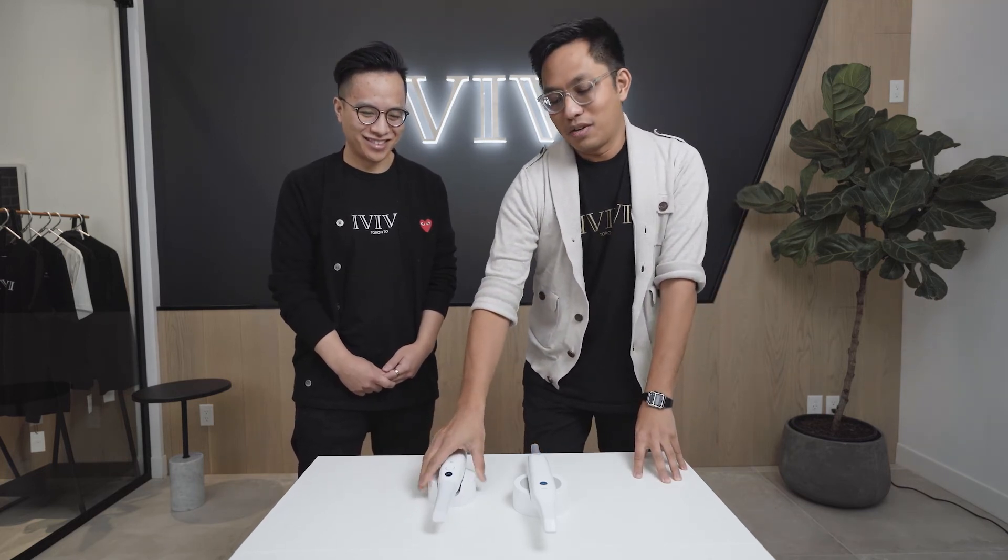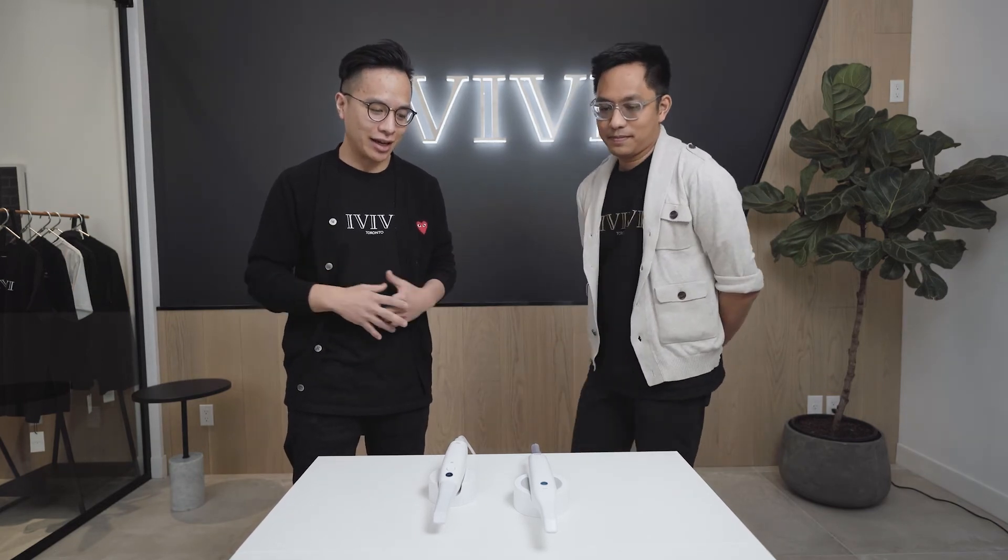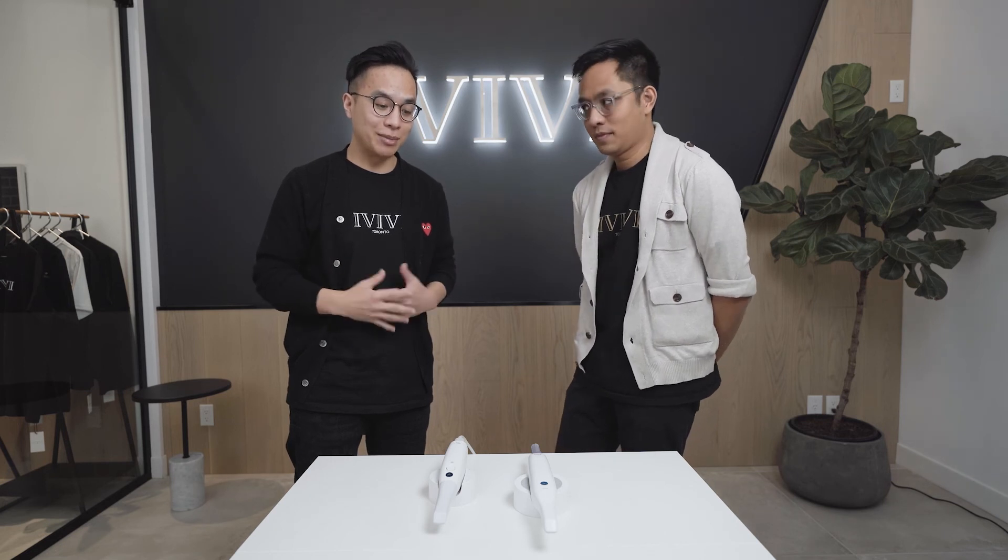Mark and I are going to be going over a lot of content about the Medit i500 and i700, and we hope to share our experiences with you to shed some light on this amazing technology that we have in dentistry that we're so excited about. Thanks again for watching everybody — we'll see you later!